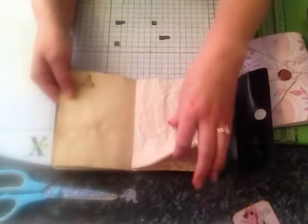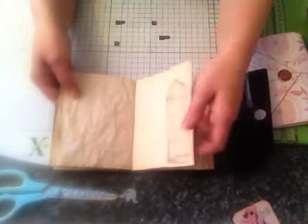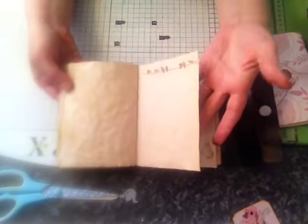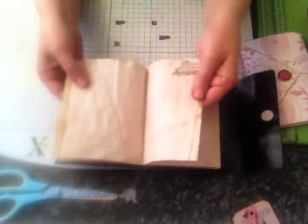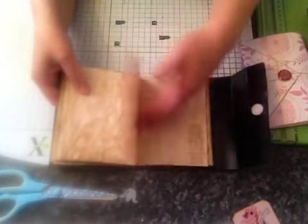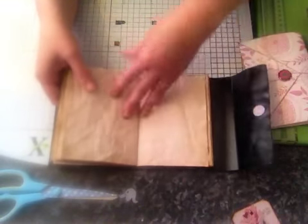So I just used various different stamps all the way through. I did crinkle up the paper before I soaked it in the tea stain or tea dye, which gives a really nice kind of crinkly old look. I like how this has come out. I just used baker's twine to bind it all together.